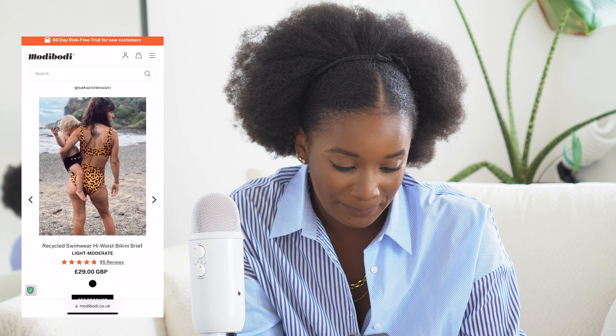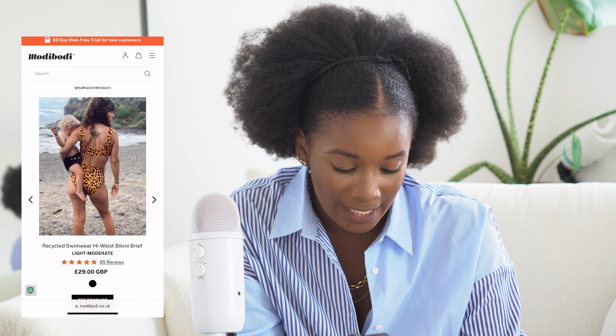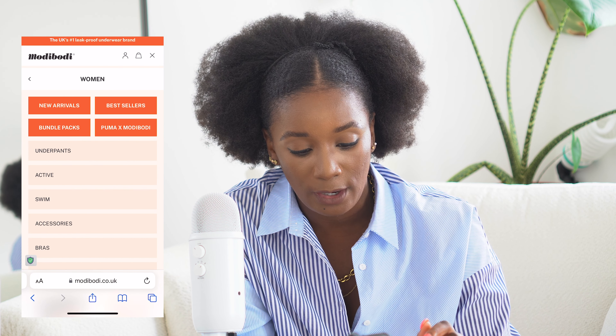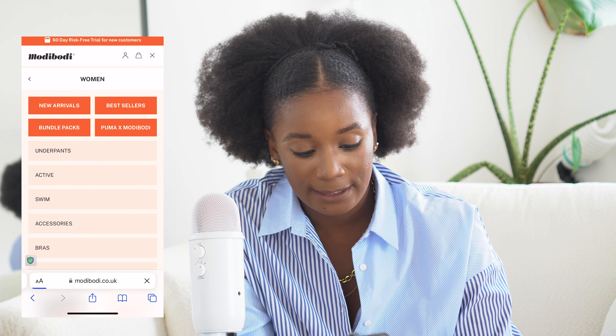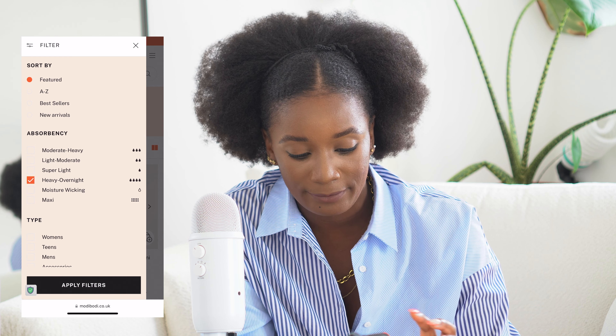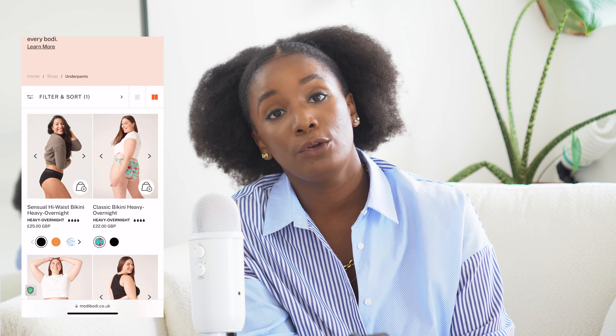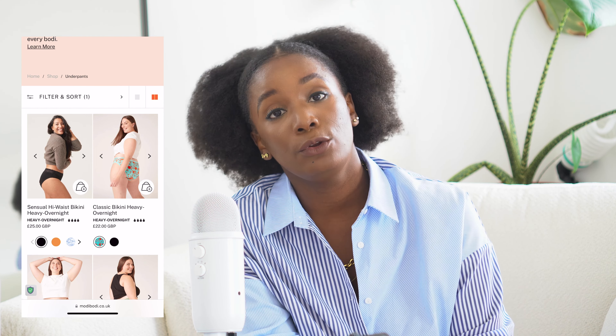If you're here to find out do they work — yeah, they work. If you're here to find out do I like them — I love them. If you're here to find out how I use them, this is what this video is about: I use them in combination with my disc, a nixit disc, and we're going to go into details about that.